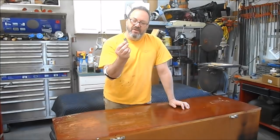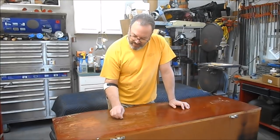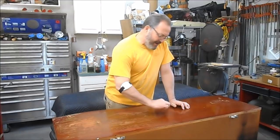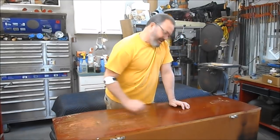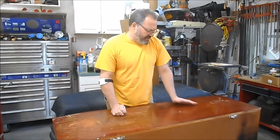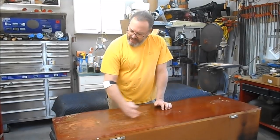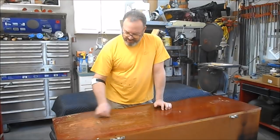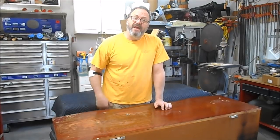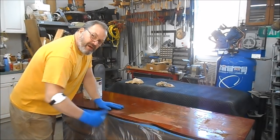I tried using a razor blade to scrape the finish off. It works great where the finish is compromised, but not so well where it isn't. So we'll probably have to use a commercial stripper on this half. The other half will mostly just scrape off. Let me get this wrapped up and we'll get to work.